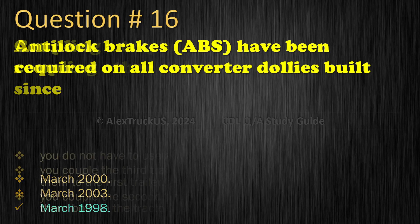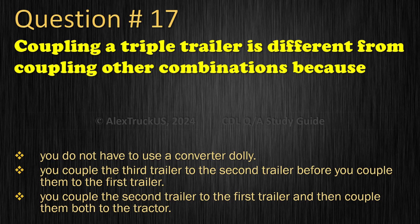Question 17: Coupling a triple trailer is different from coupling other combinations because: You do not have to use a converter dolly; You couple the third trailer to the second trailer before you couple them to the first trailer; You couple the second trailer to the first trailer and then couple them both to the tractor. The correct answer is: You couple the third trailer to the second trailer before you couple them to the first trailer.